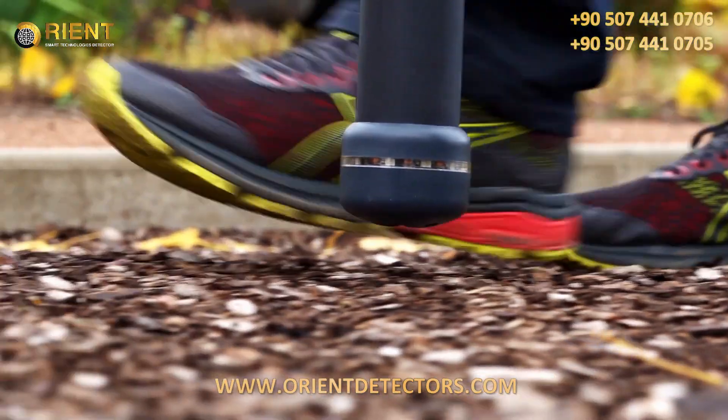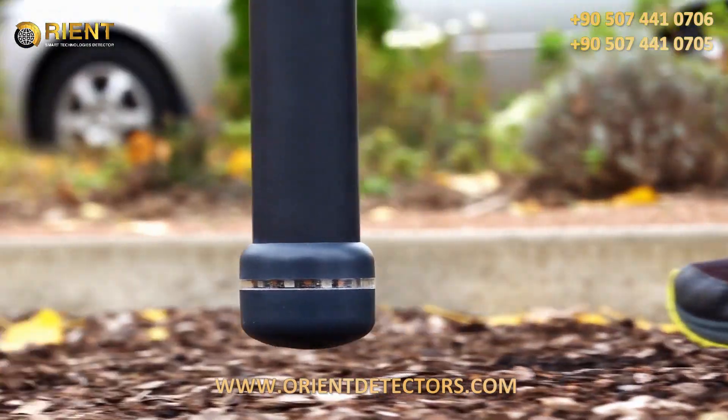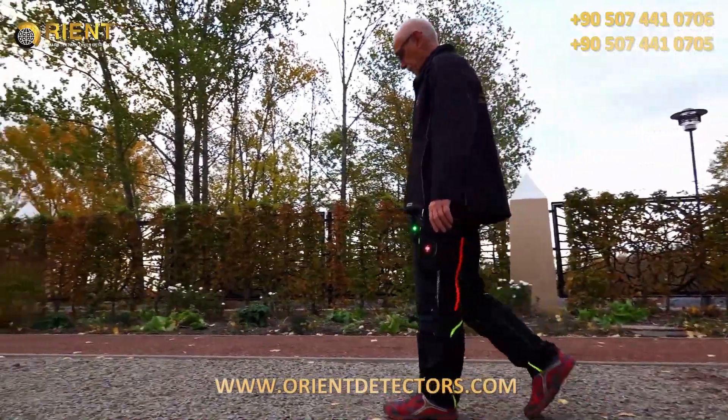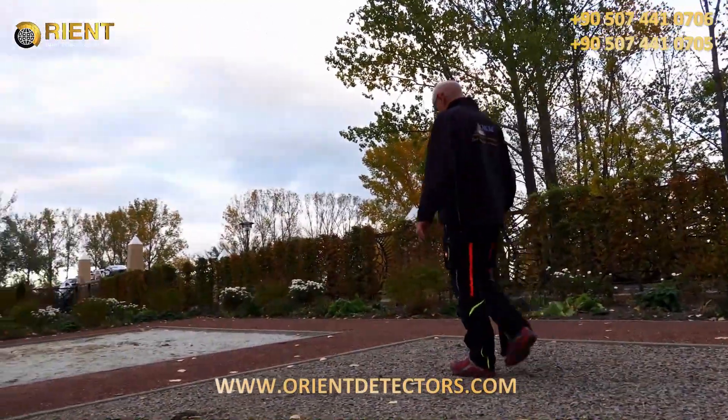Keep the measuring points as accurate as possible by measuring each scan line always at the same speed. Walk slowly to collect enough impulses, and walk the scan lines at the same speed. If a constant speed is not possible due to obstacles in your scan field, you might try the manual impulse mode.